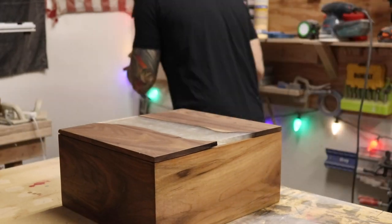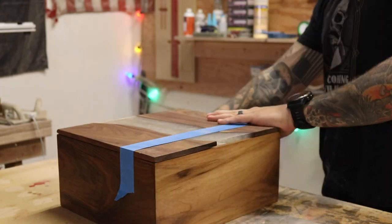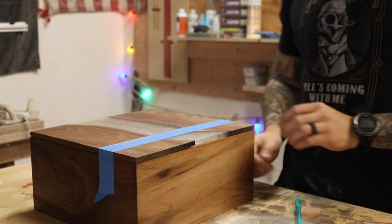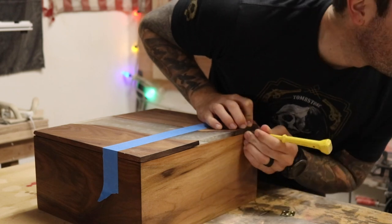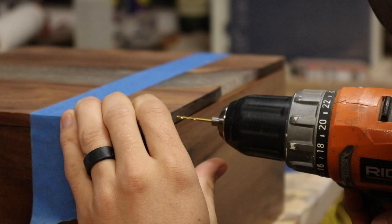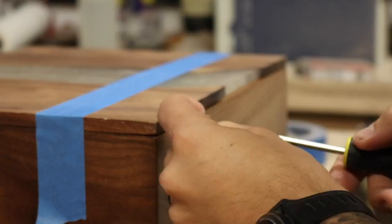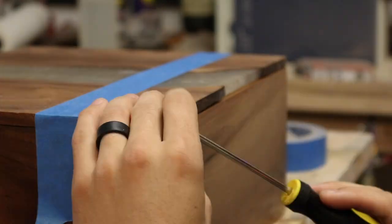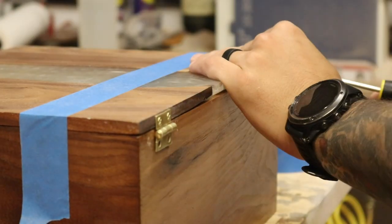I'm marking out the hinges — I got the lid situated the way I like it and used a little painter's tape to lock it down so it wouldn't slide around while I was marking where the holes need to be. I held the hinge up, then took a punch and set it in the center to make a little indentation for the drill. These are just tiny brass hinges with tiny brass screws from Home Depot — about two bucks. Because they're so small I ended up using a hand screwdriver so I wouldn't strip them out with the drill.